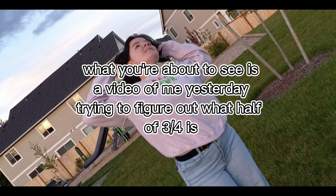Okay, what you're about to see is a blooper from me making yesterday's video where I did not know what half of three-fourths was. It's like five minutes of me trying to figure out what half of three-fourths is, so enjoy. It's just embarrassing.